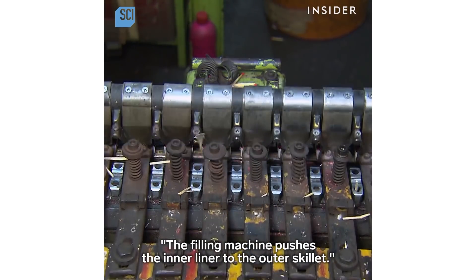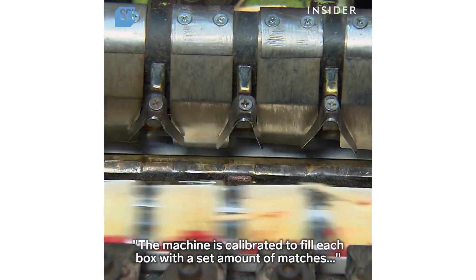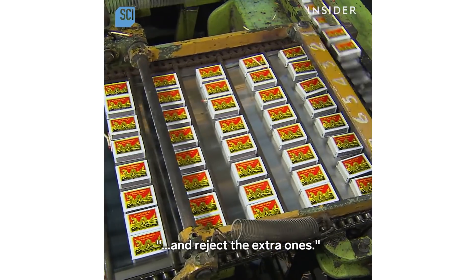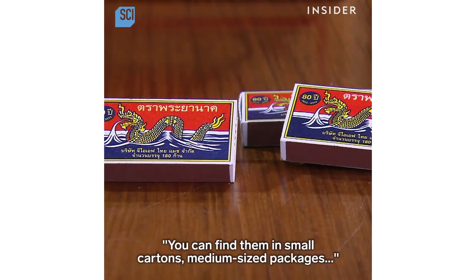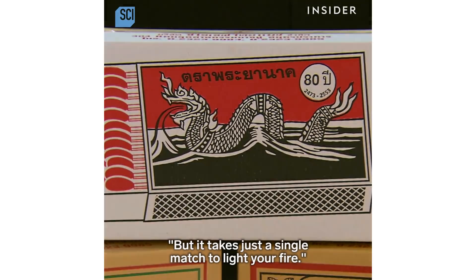The filling machine pushes the inner liner to the outer skillet. The machine is calibrated to fill each box with a set amount of matches and reject the extra ones. Filled boxes come out on a packaging conveyor, available in small cartons, medium-sized packages, or heavy-duty crates — but it takes just a single match to light your fire.